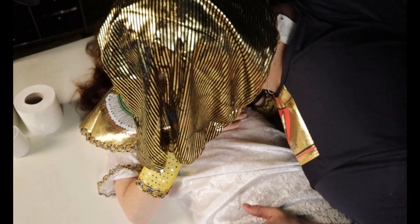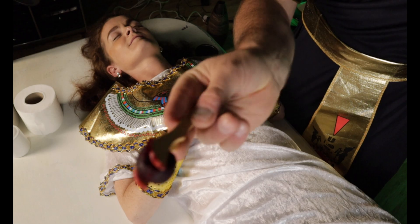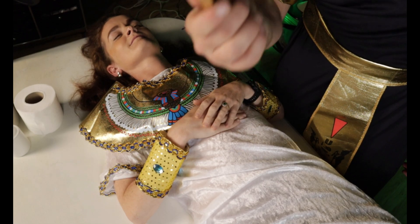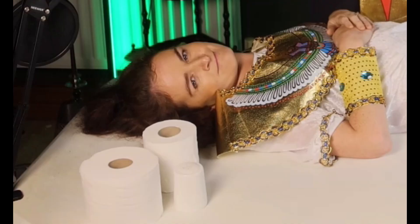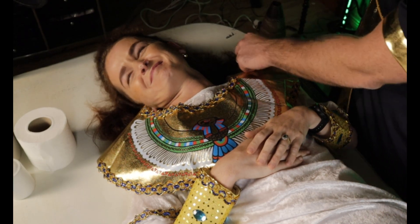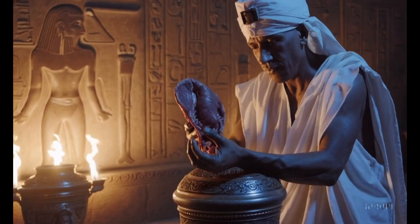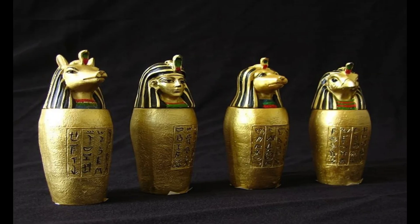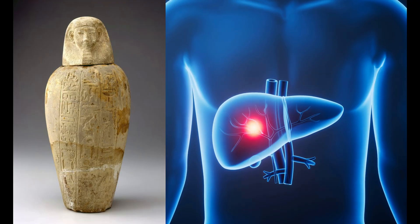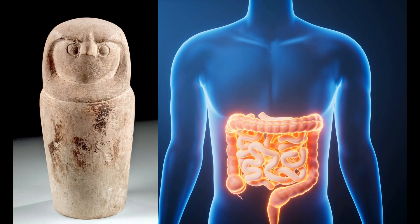Yes, I think I see the brain — here we go! And there it is, the entire brain actually completely intact. It's a little bit smaller than I was expecting. Once the brain was gone, they made a small cut on the left side of the body to remove the stomach, intestines, lungs and liver. These were then stored in something called canopic jars, each protected by a son of Horus: a human for the liver, a baboon for the lungs, a jackal for the stomach, and a falcon for the intestines.